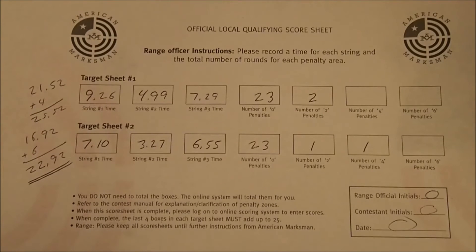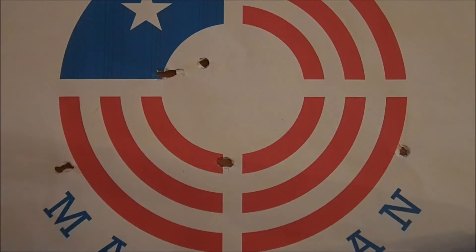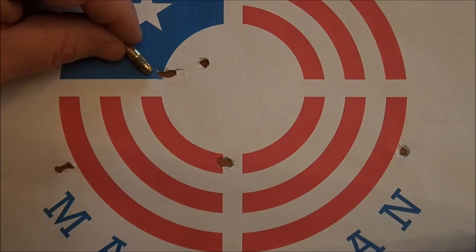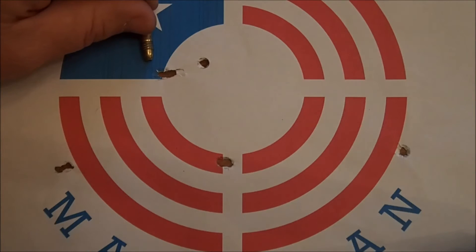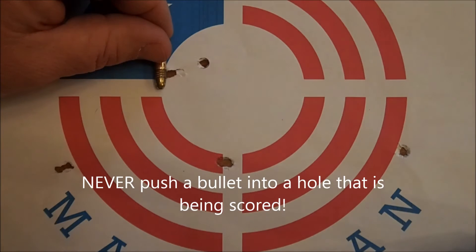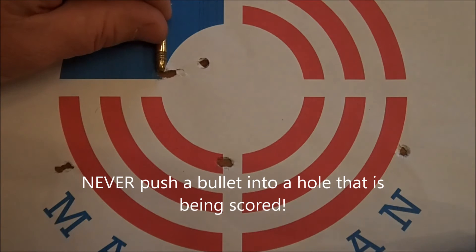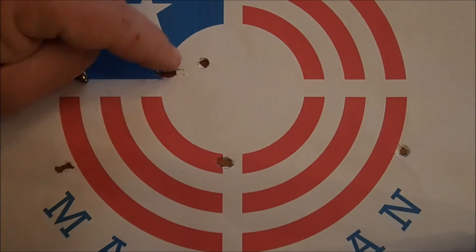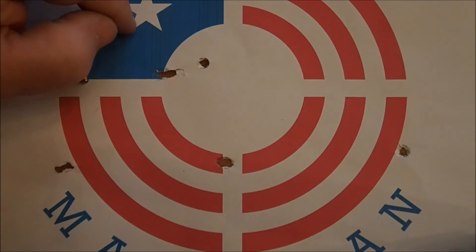That score is going to determine his placement in the local qualifier. I want to show you a few things about scoring targets. Here's a .22 caliber bullet — that's clearly a hole, you can see a grease ring around it, obviously a minus zero. Here's one that's right on the edge of the zero and the two, but there's a tear that goes in. If the RO doesn't have a .22 caliber overlay, they can take a bullet and lay it sideways to see if the width of the bullet actually crosses into the zero. In this case, when I put the bullet across where the center of the hole is, it clearly is just touching the white, so that hole would score in the zero and not in the minus two.